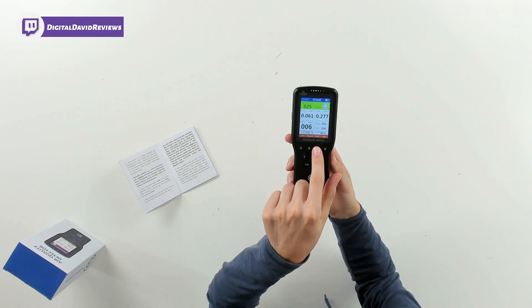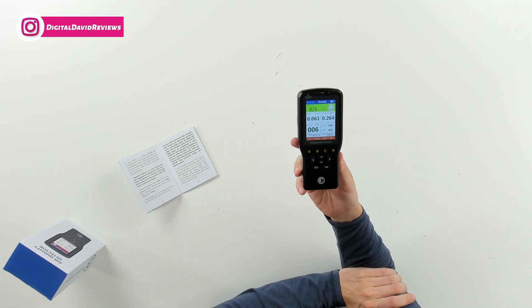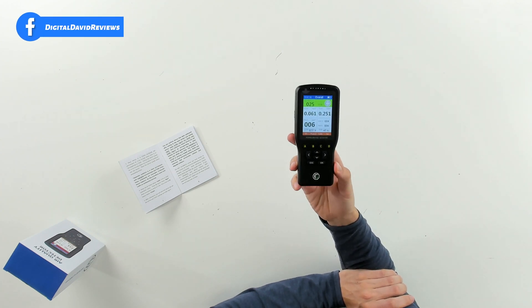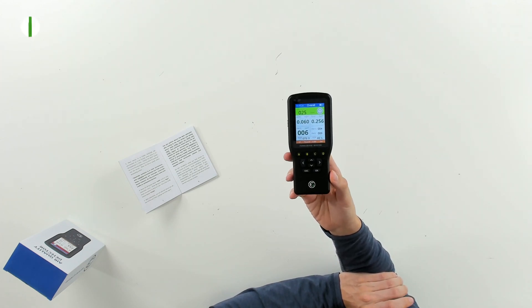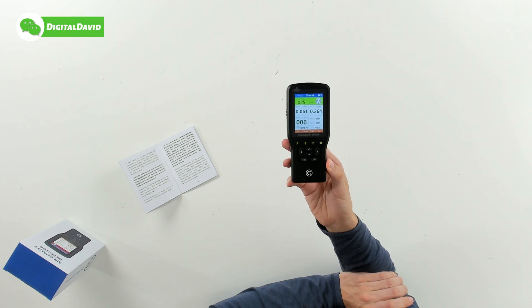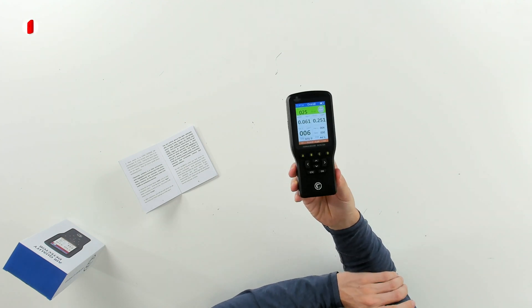Only then, after there are negligible amounts of formaldehyde or TVOC, press the C button to enter the calibration menu, then press the A button to start. Allow the countdown to drop to zero seconds, then press the D button to finish. After calibration, the device will set the HCHO and TVOC readings to zero and you can confirm the device has been calibrated and is ready to go.